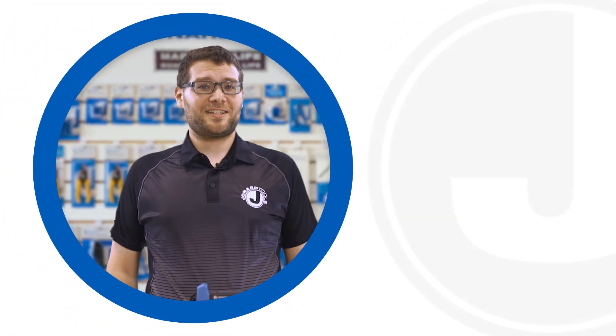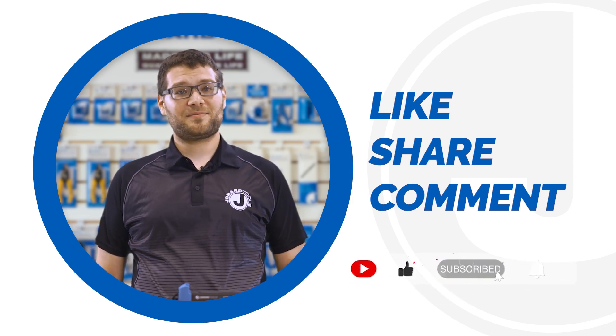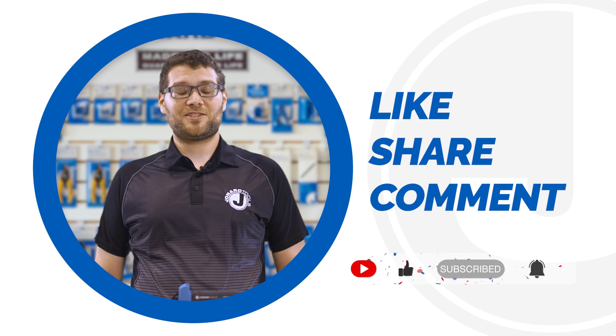And that's it for today's video. Don't forget to like, share, and comment below. Subscribe to our channel for many more product launches. Thanks for watching, and we'll catch you on the next one.